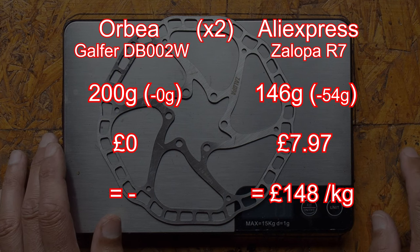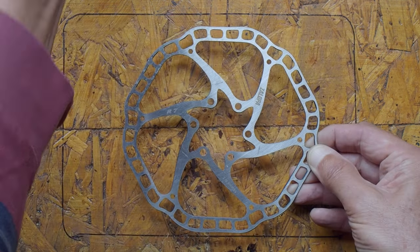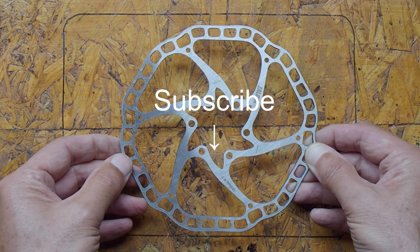Now that's more than some of the items — for instance the saddle — however it's not nearly as much as upgrading the groupset. So all I need to do now is put them on the bike and test them out.